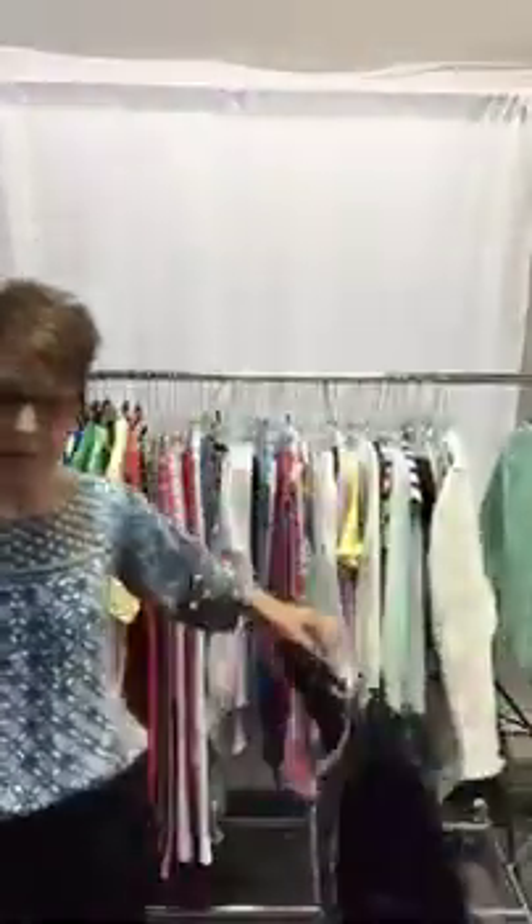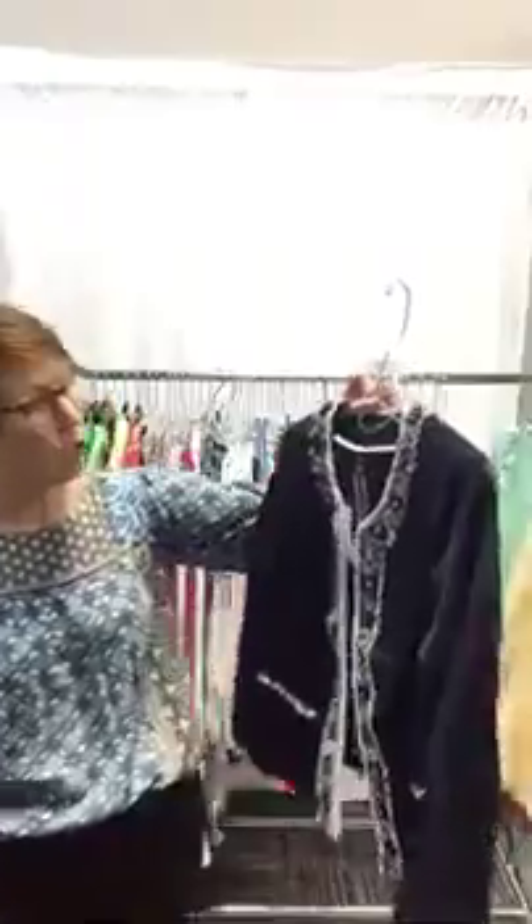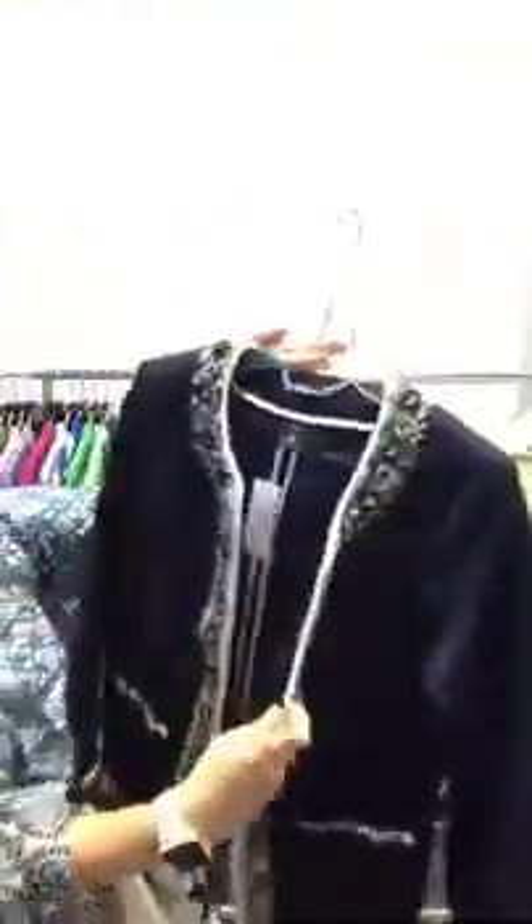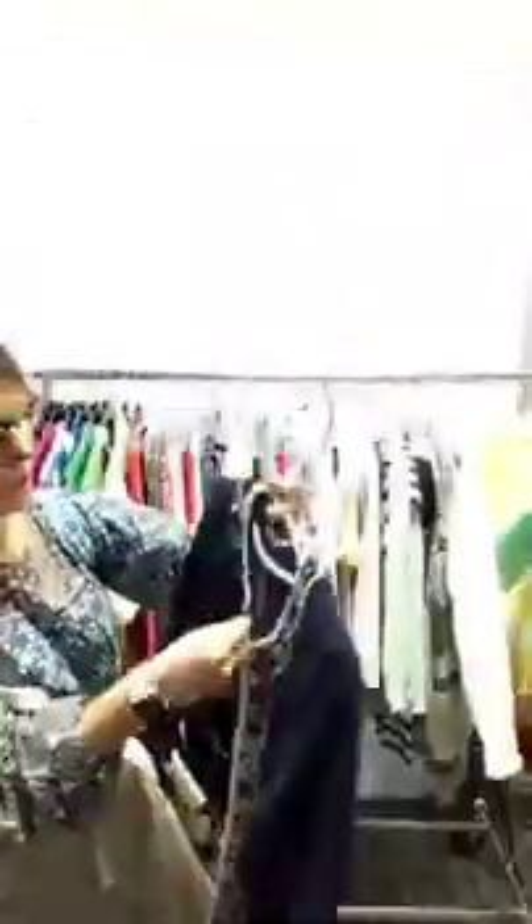We're continuing with some jackets and blazers. This great White House Black Market blazer — long sleeve, look at the great detailing on this. It's beautiful. It's got a little bit of bling, a little bit of shine. It does have hook and eyes on the inside to close it if you'd like to. This is a size 10, it's $36, on the website.